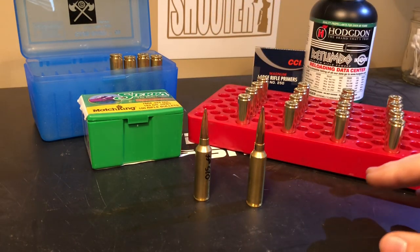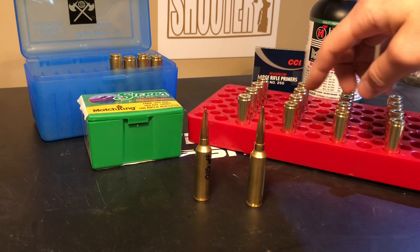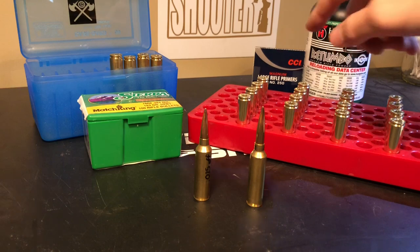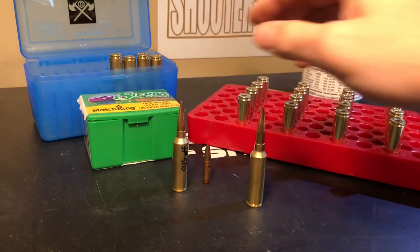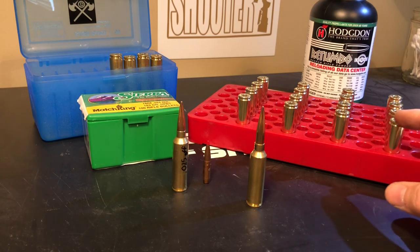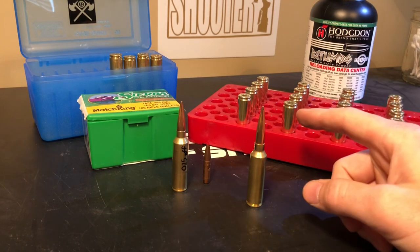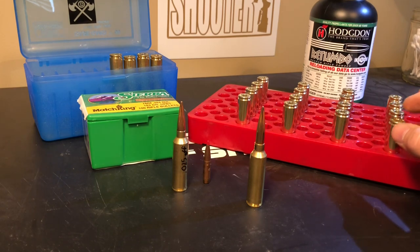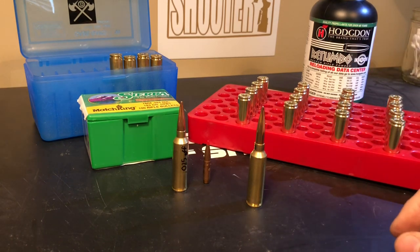We're starting simple — 66 grains, 65.3, 64.6, and 63.9 grains of Retumbo, ignited with CCI 250 Magnum primers. With the Hornady 180 grain, the max I could go with Retumbo was 66 grains, so I'm starting there and backing down. I'll see if this bullet likes less pressure or higher pressure. I'm also going to be paying attention to bolt lift and watching for extractor marks on the brass. That's the intro — let's get to loading.